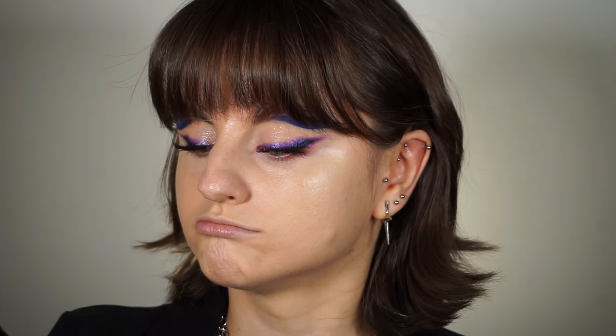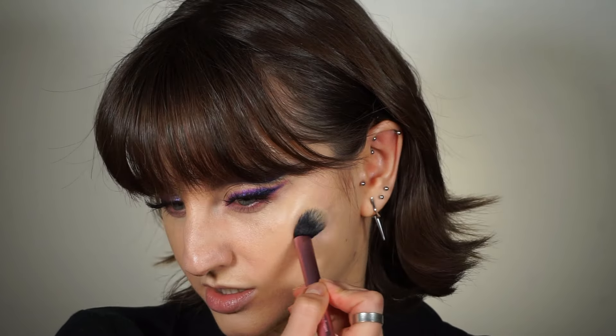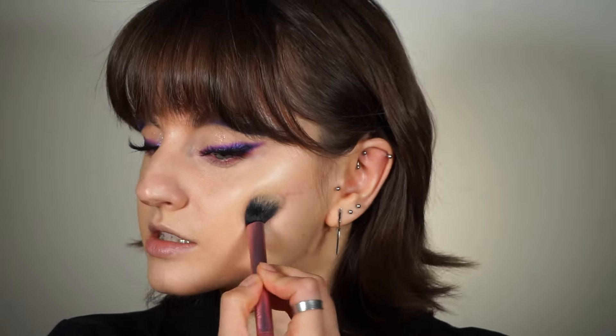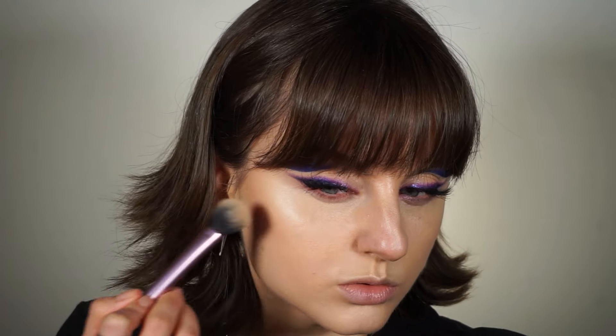I'm not going to set it just yet — I have a few more cream products to apply first. I'm going for the NYX Wonder Stick in the shade Light Medium for a bit of contour. I'm using a precise setting brush from Real Techniques, especially because the NYX contour stick is a bit too dark for me.